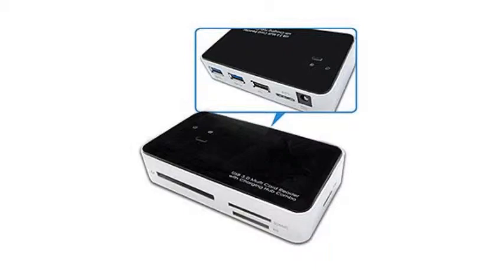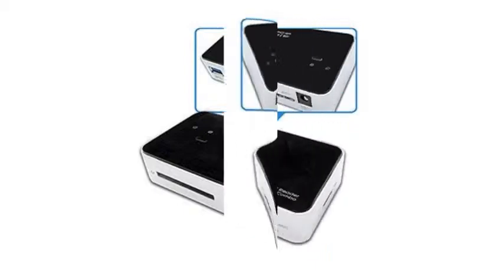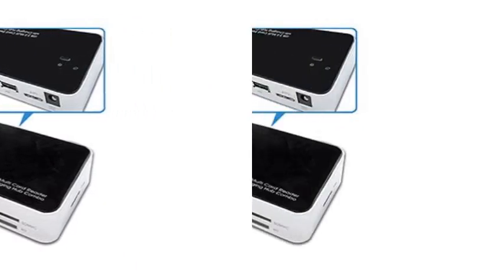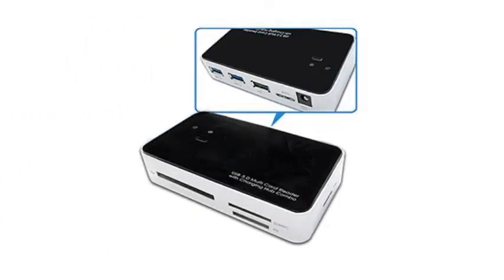Although it is easy to tote from place to place, I recommend leaving this reader in a single location to ensure that the reader won't break. There are five uncovered card slots which will read each of the supported memory card formats. One slot will read CF and MD cards, another will read SM cards, and the last three will read SD-MMC, MS cards, and Transflash Micro SD cards. The reader is labeled so that users will easily recognize which card goes into each slot.